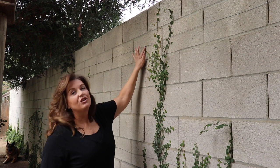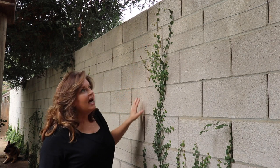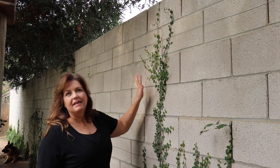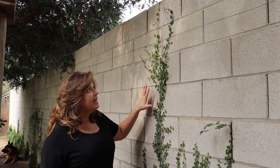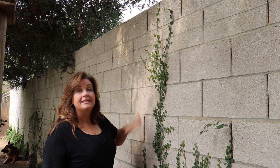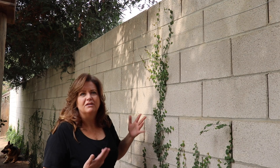We just finished putting in the concrete screws and the fencing wire. I know typically you don't have to put something like this up, but I like the idea of knowing that once it gets mature, it will not fall down. At least hopefully it won't fall down. Fingers crossed.